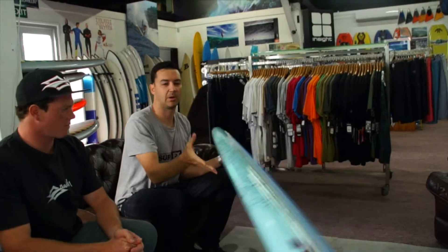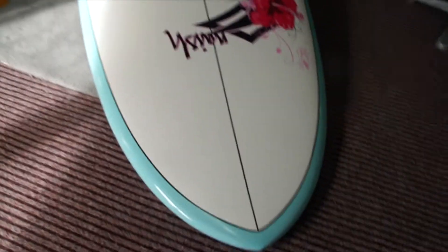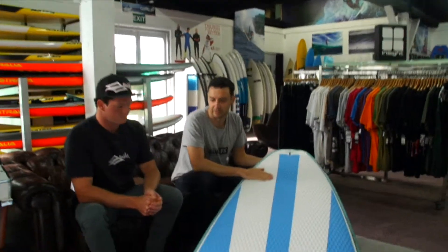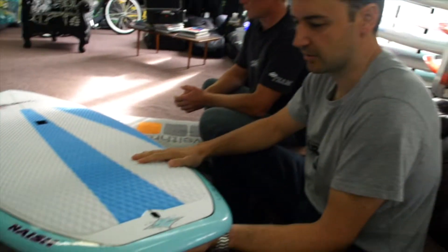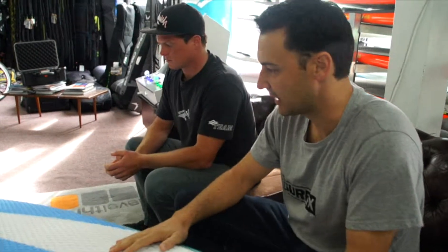On flat water as well they're going to get that glide through the water. This is probably going to be our best seller in the Alana range — it's just going to suit a lot of girls around here. Not having that real big length, keeping it at 9'5", it's not a bulky board for them to get around. And it's not super wide, so if they want to lie down and paddle, they can get their shoulders around it and paddle through the water.